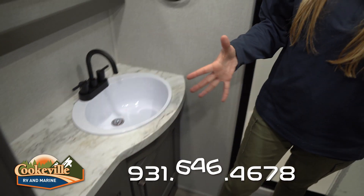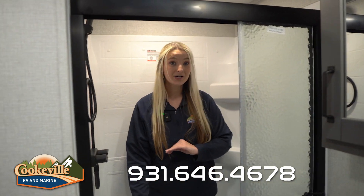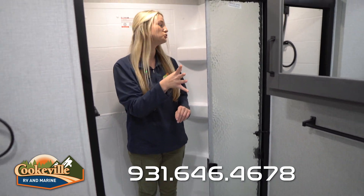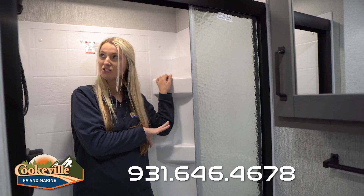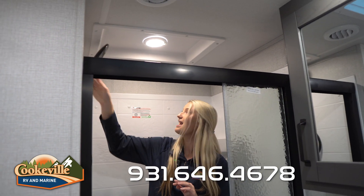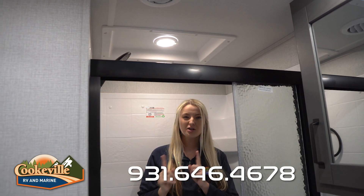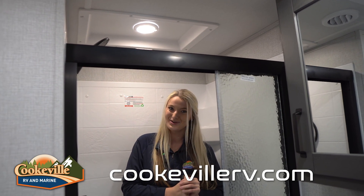Behind me is the shower — it's pretty deep so you don't have to worry about water splashing around. There's a nice door, added shelving units for shampoo and conditioner, and a very nice detachable shower head. You'll notice there's no skylight anymore — those were facing leaking problems, so Grand Design listened to their customers and replaced it with a nice light in here instead.